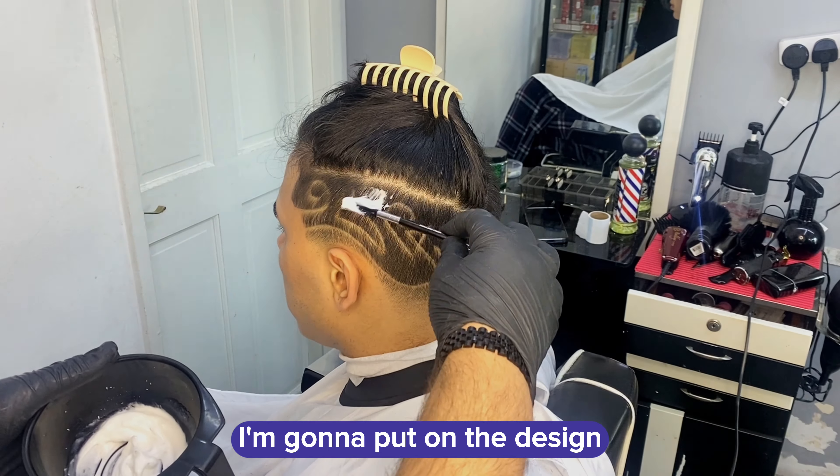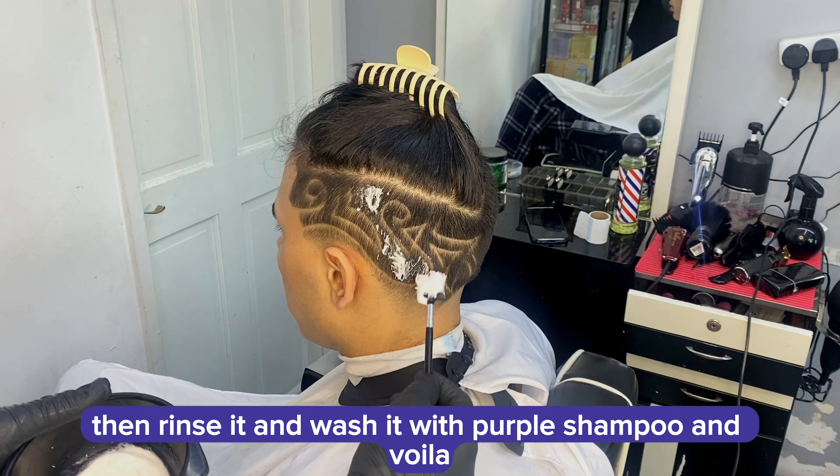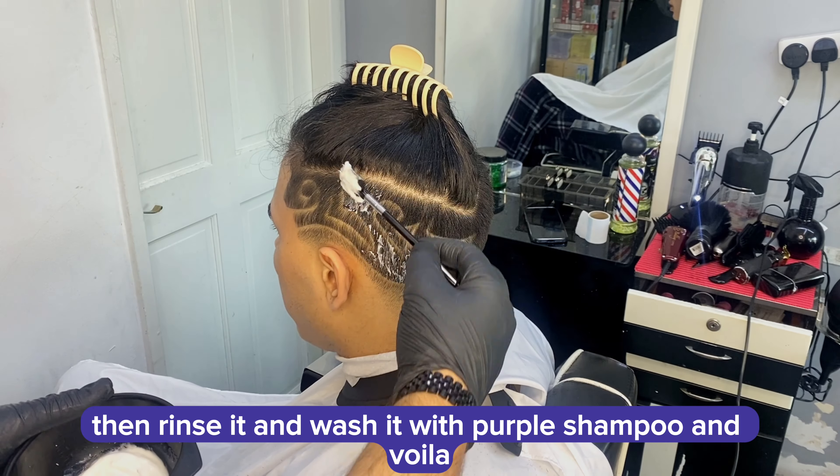Here we go with the bleach. I'm going to put it on the design and leave it on for 30 minutes, then rinse it and wash it with purple shampoo, and voila.